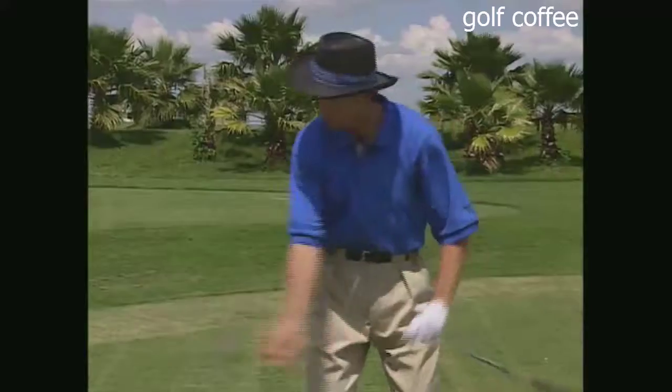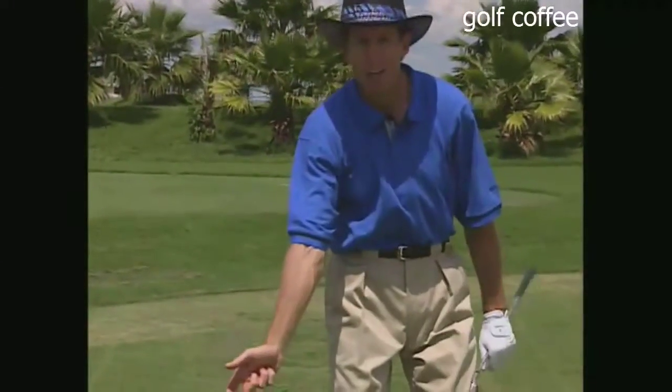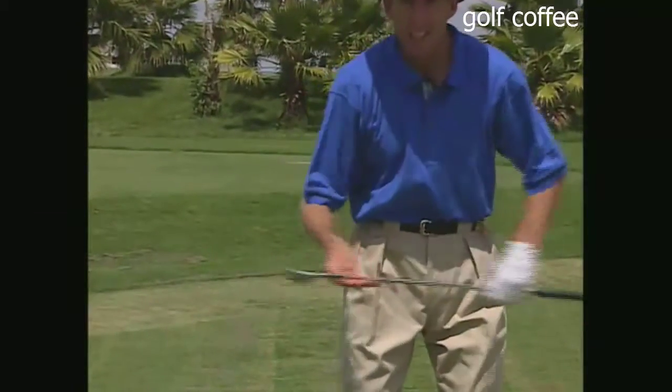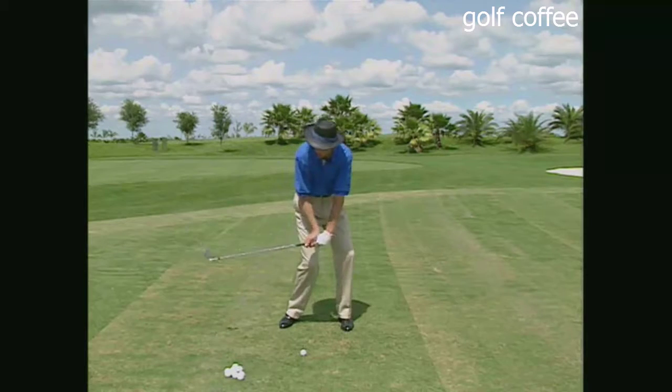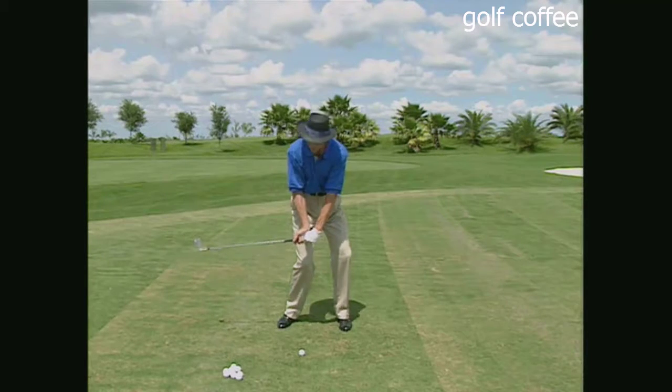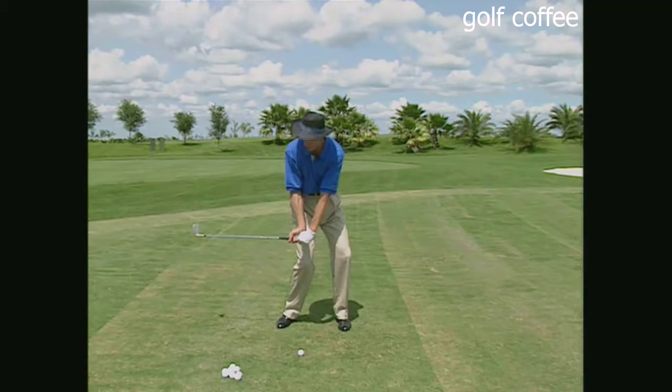Remember: learn to swing from the top, not hit from the top. Straighten that right arm and as you come down you'll find the club head is catching up to the hands — you'll look like the great players and get maximum speed through impact. Learn to swing from the top.